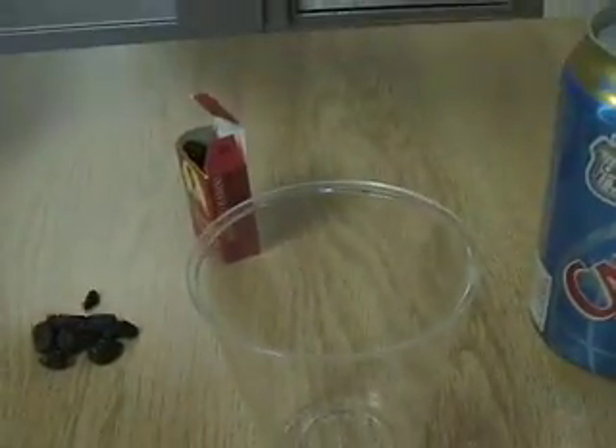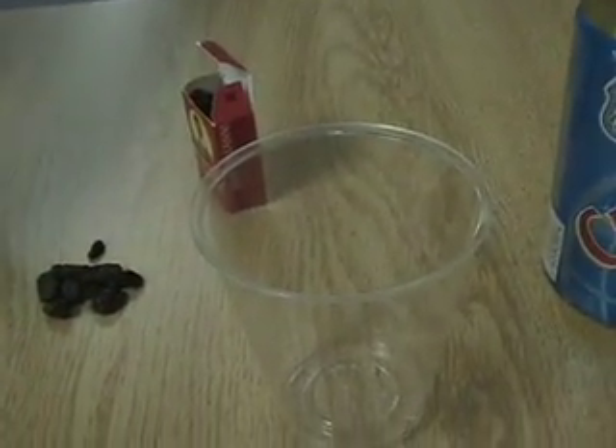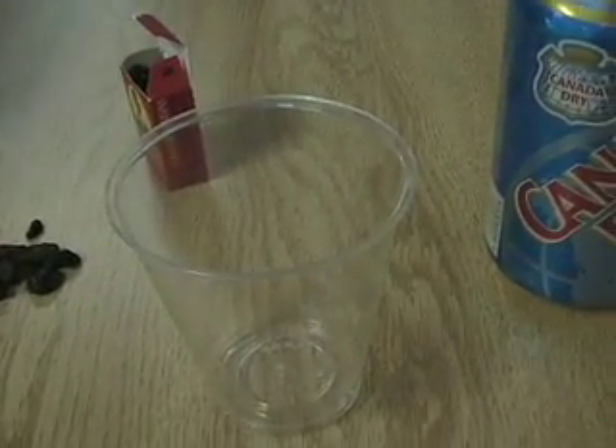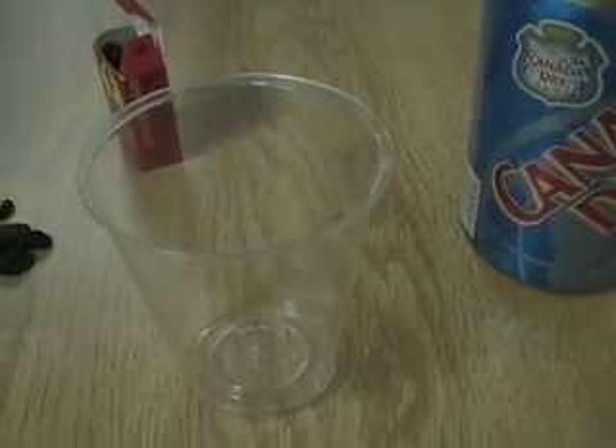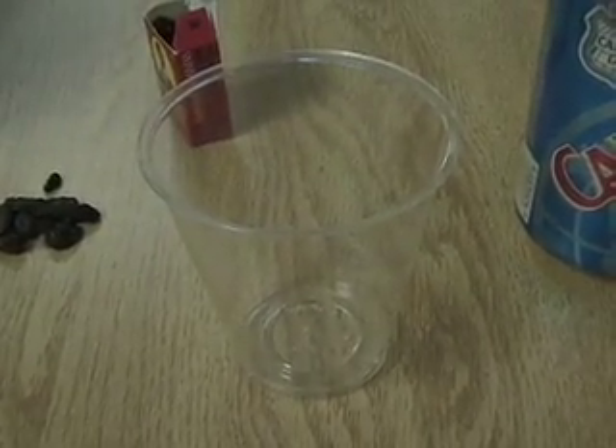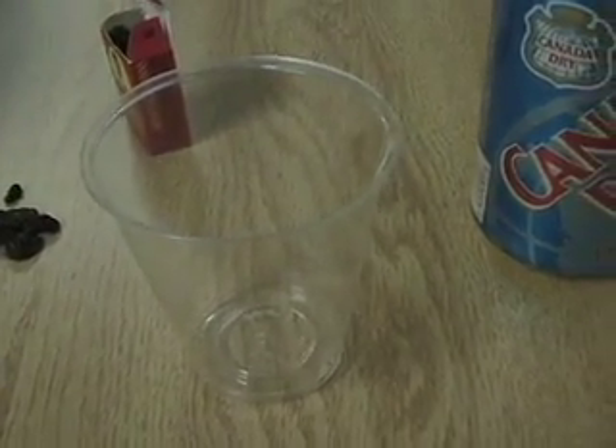What are you going to do now? Dancing raisins. Dancing raisins, okay. So what do you have to do to make the experiment? I have to put soda in, then I have to put raisins in and watch them dance. And watch them dance. Okay, go ahead and get that done.